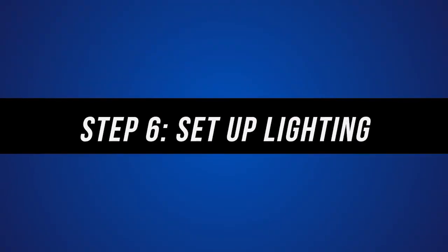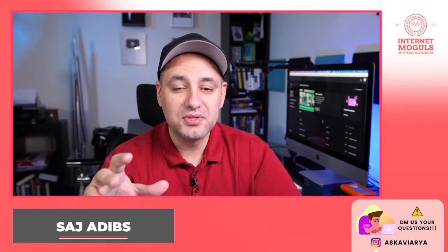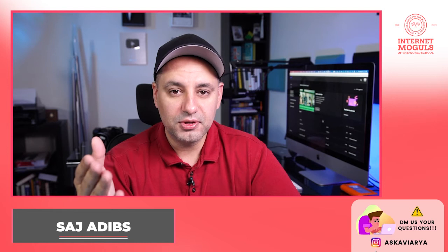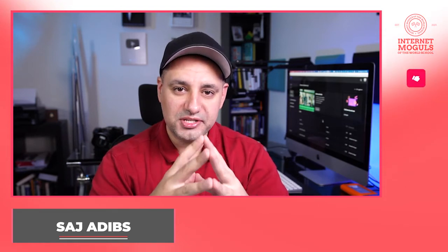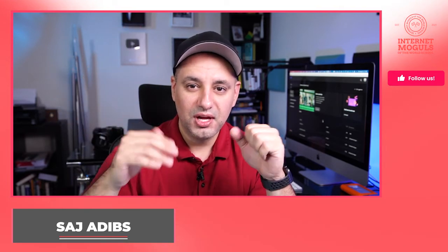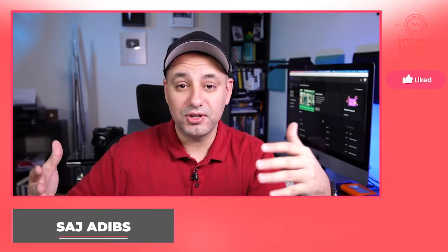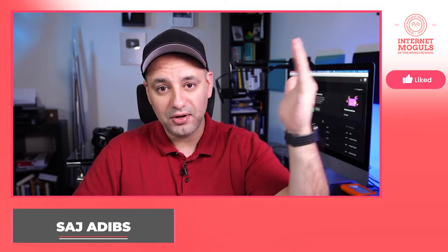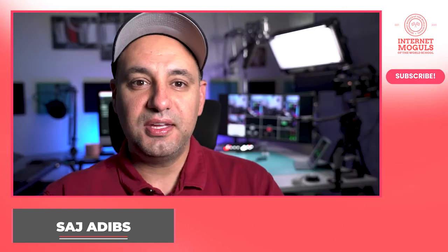Step six is setting up lighting, because lighting makes or breaks your YouTube videos. One of the easiest ways to light a YouTube video is by using two very basic and affordable lights. With just one light it's going to look very directional, and I shoot commercial work for a living so I light people all the time. What you want to do is put one light over here at a 45-degree angle — that's called your key light — and put another light at another 45-degree angle — that's called your fill light.